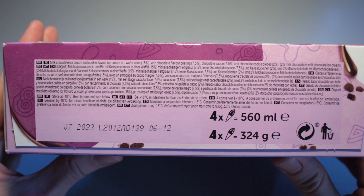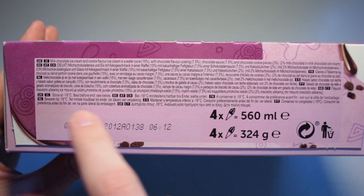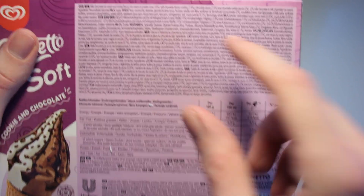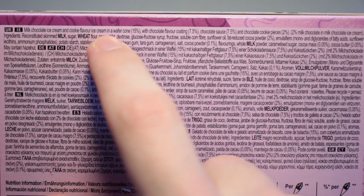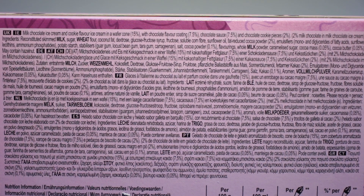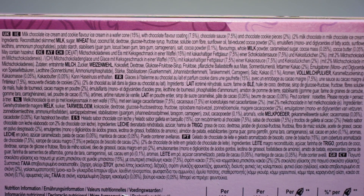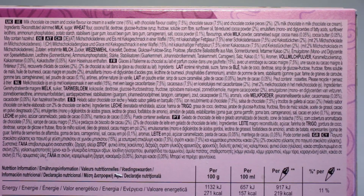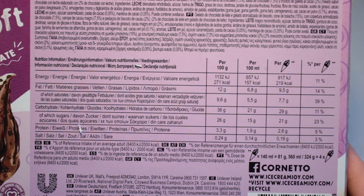Pause if you want to read the ingredients list right here in English and in German. We've got the milk chocolate ice cream and cookie flavor ice cream in a wafer cone with chocolate flavor coating, chocolate sauce and chocolate cookie pieces. Milk chocolate in milk chocolate ice cream. Pause if you want to read that in various languages and the nutrition table right here.